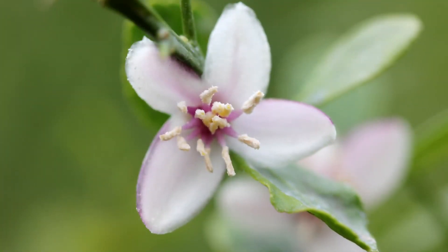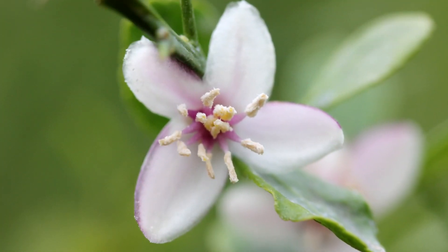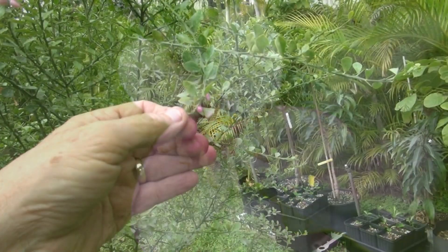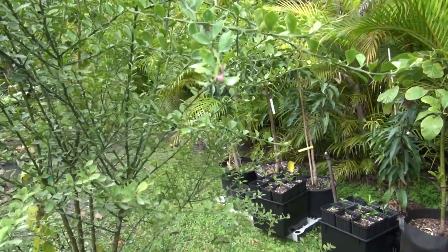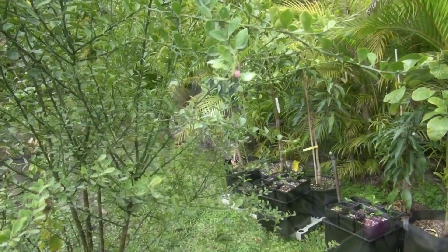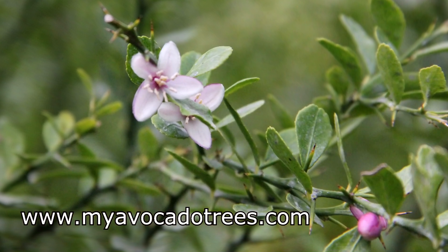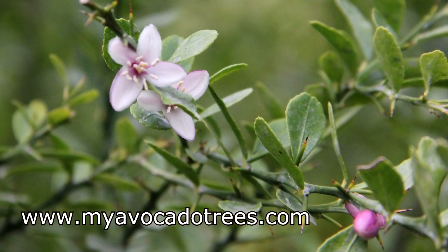It's a very beautiful looking tree. It doesn't cease to amaze me how delicate and how small and how thorny it is. We'll give you another update after fruit sets, and we'll see how many fruits this tree will set in Miami, Dade County, Florida.